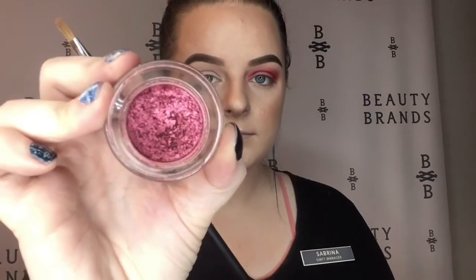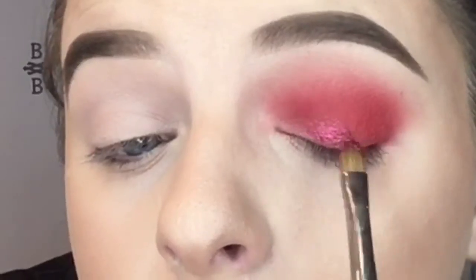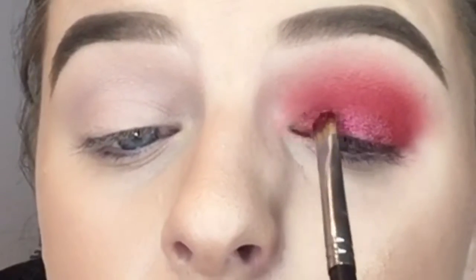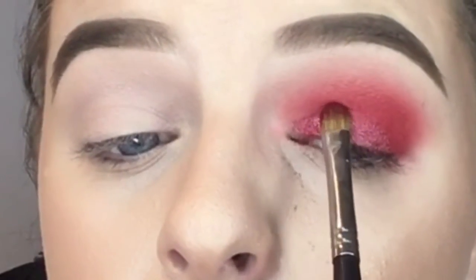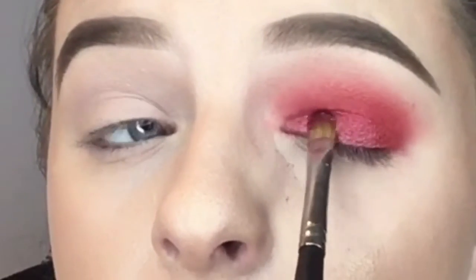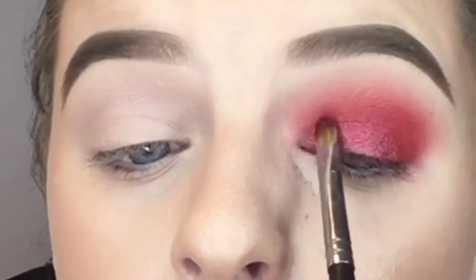Now I'm going in with this Tarte Chrome Paint Pot eyeshadow — I'm not sure what the name of it is but I will list it in the description bar. I am using this as my lid shade and I thought it was really pretty together.